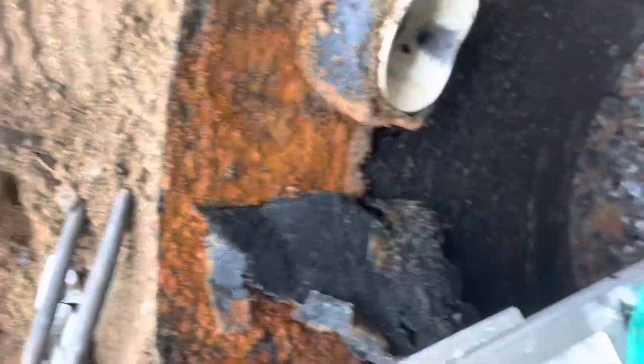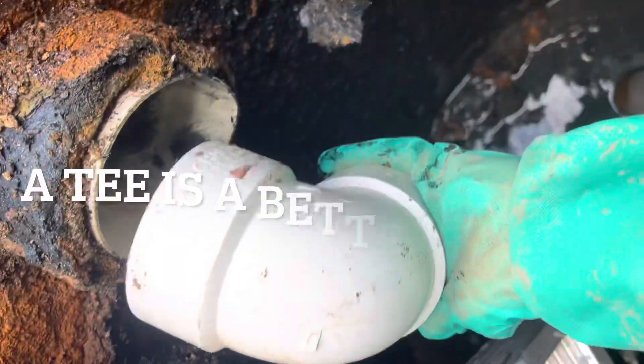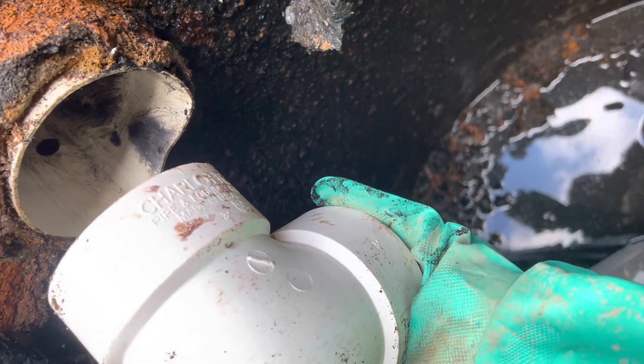That should seal it up, and then I'll have a 90-degree elbow right here and a vertical pipe extending down about 16 inches, and that will function as my baffle.